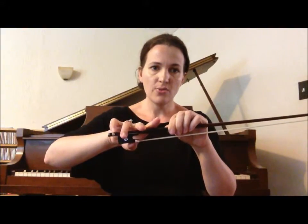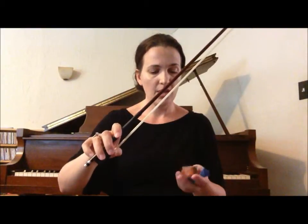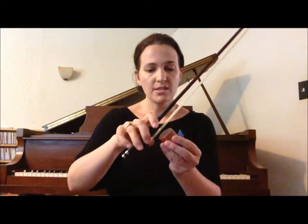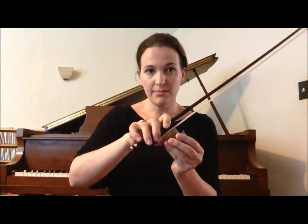Now it's time to get our rosin. Have your rosin right near you ready. Holding the stick by the winding, get your really good bow hand — fingers curved, pinky standing up, thumb has a bump. Now pick up your rosin, holding it in your left hand, and set it down at the very bottom.